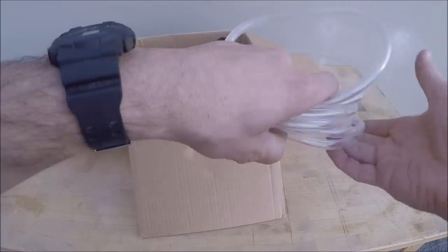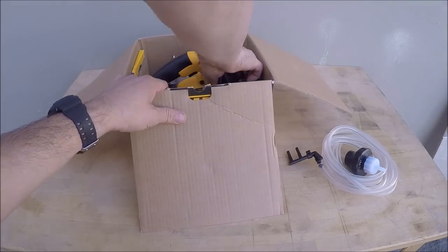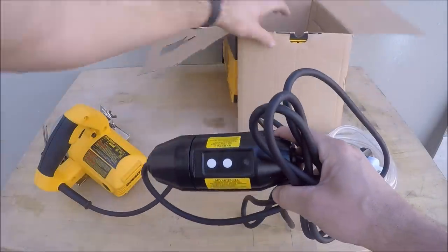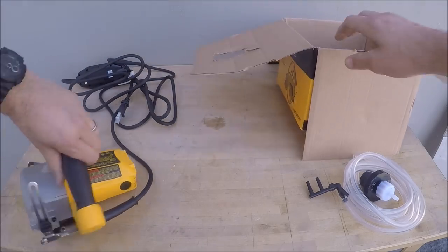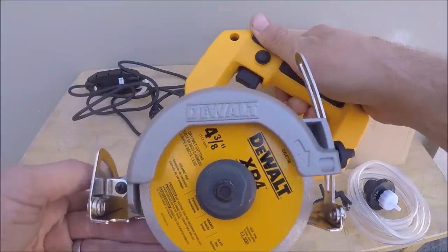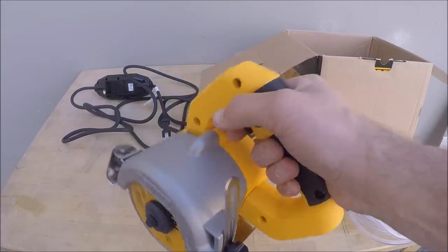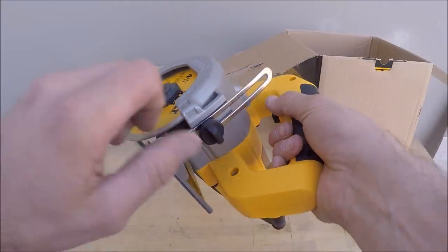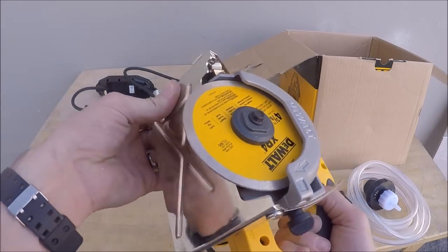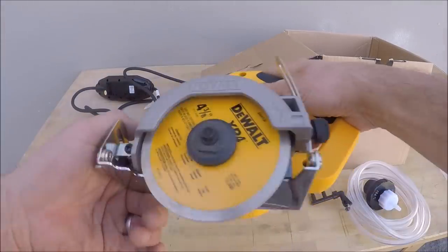The water line sprays on the blade to keep it cool, with a regulator to control pressure. Six-foot cord with a GFI. The blade is four and three-eighths — that's the only size blade you can use with this saw, which is one negative. It feels pretty heavy, definitely heavier than my cordless grinder. You've got depth positioning and it can also do bevel cuts, but we're just going to do some straight cuts today.